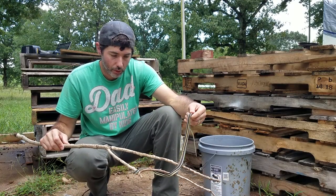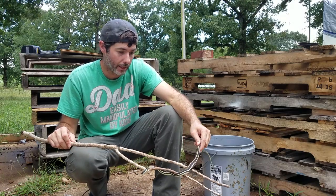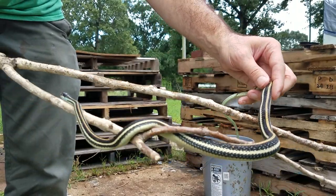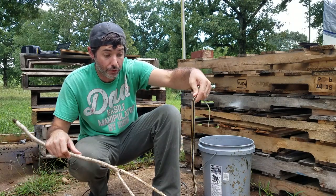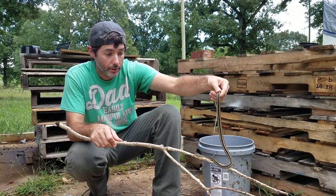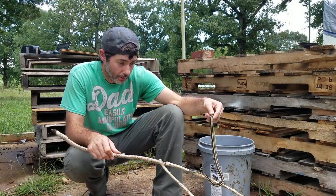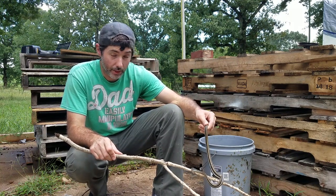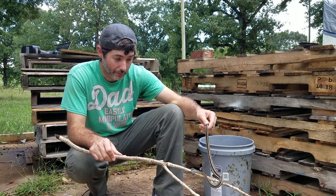This little guy is an orange-striped ribbon snake. It's probably one of the more common snakes that you'll find here in Arkansas — it's found throughout the state. Totally non-venomous, although when you first catch them, they do have a tendency to be a little bit feisty.